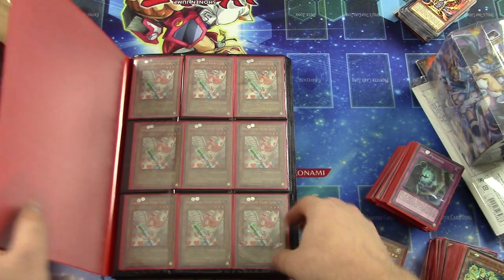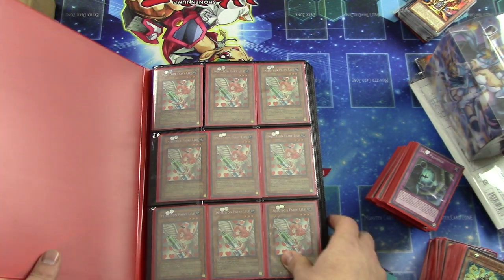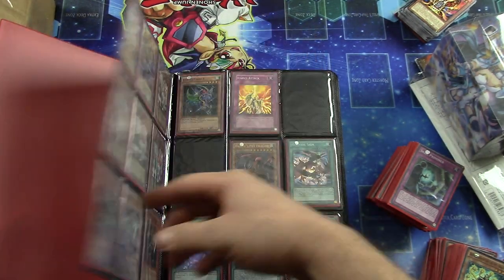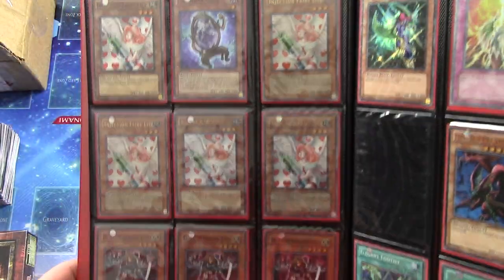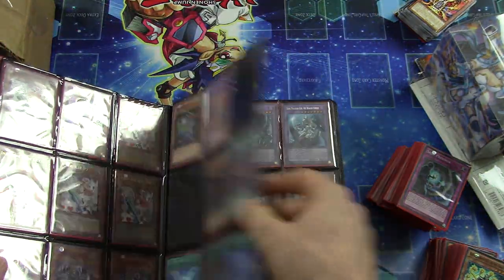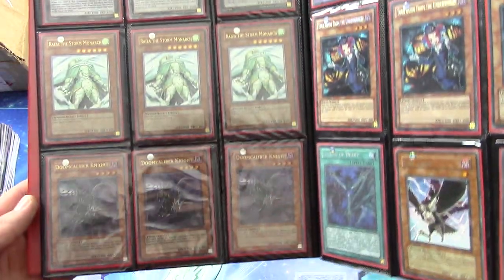Last but not least, The Binder — in all of its glory. Let me move some of these cards out of the way and get a look here. Those all look like they'll be Seeker or First Edition Injection Fairy Lilies. Some TD Warrior Ladies. More Lighting Chidori's Rises Ultimate Rare First Edition.